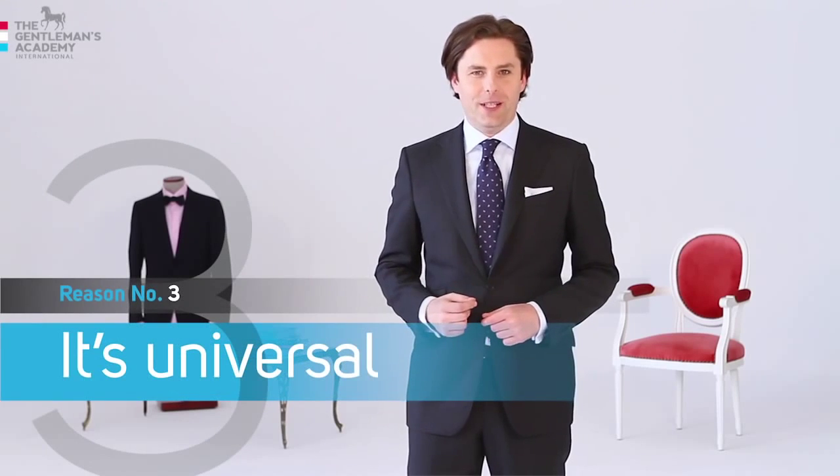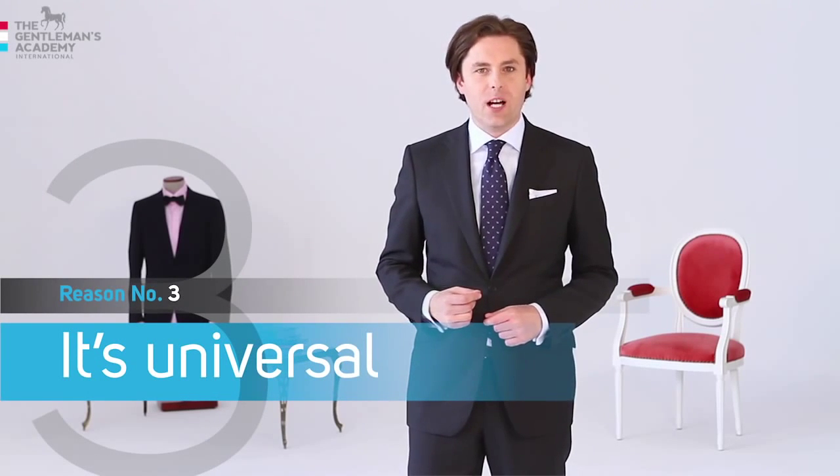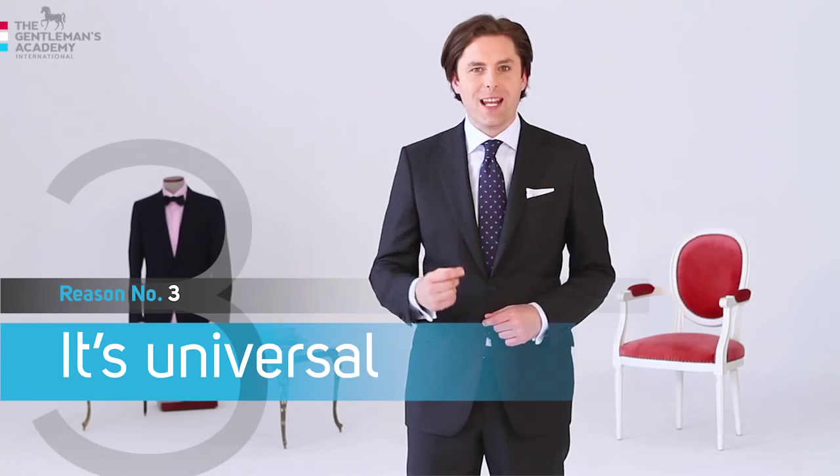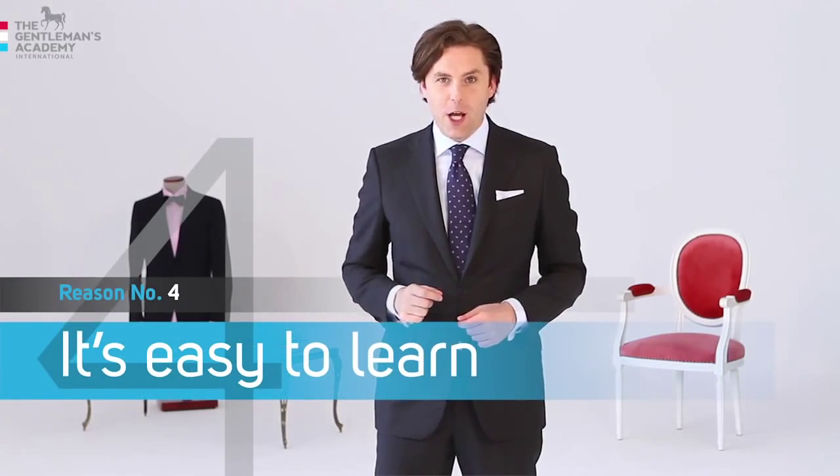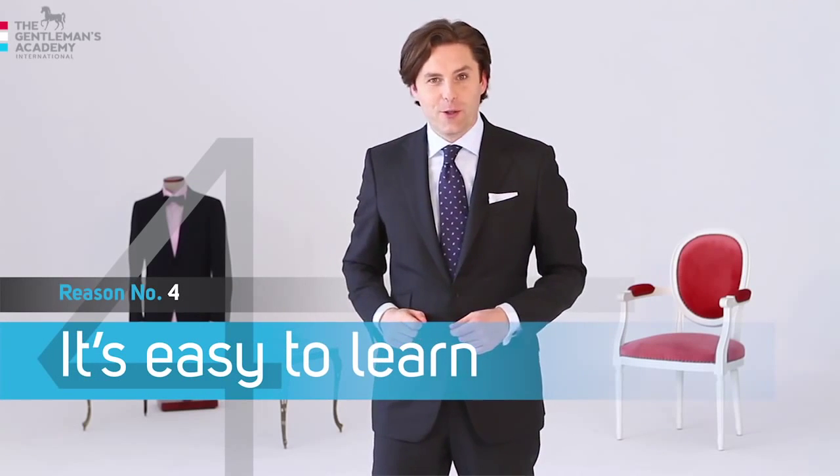Reason number three: the four-in-hand knot is the most universal tie knot and it suits every kind of collar if properly tied of course. Last but not least, reason number four: it's the easiest knot to learn.